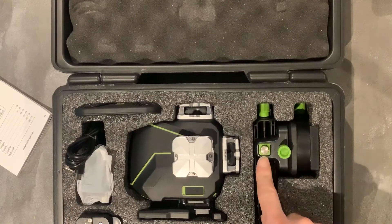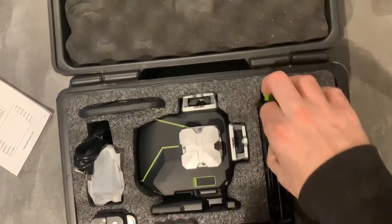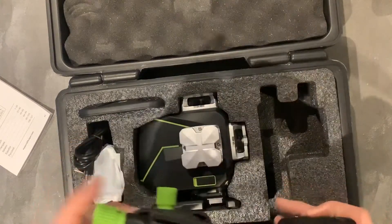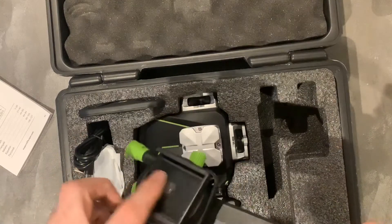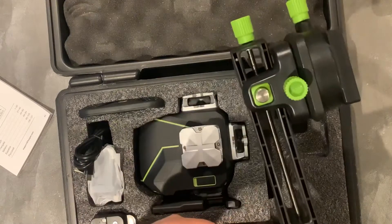We have the magnetic bracket in here. There's the magnets. I'm guessing that just slides on the bottom there. There's a clip there — it's adjustable by the looks of it.